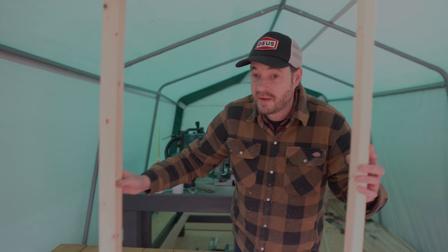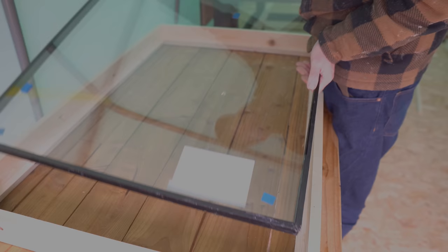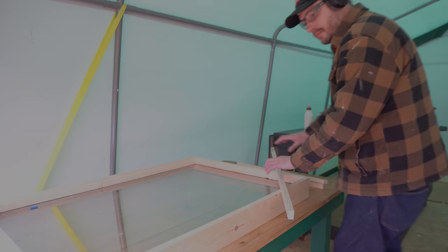Now I've got this molding installed in the frame, the double glazing units go into the frame and then need another piece of wood to keep them in place. I'm going to get that cut to size on the mitre saw, but I'm not going to fit it yet because I want to get everything painted first.